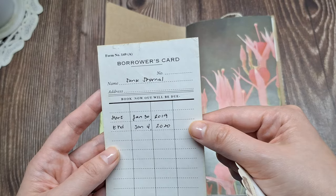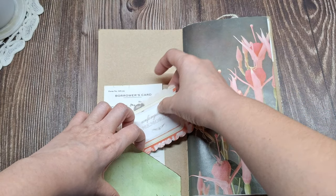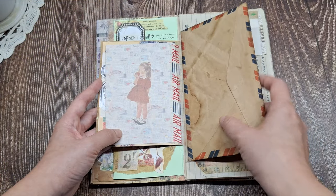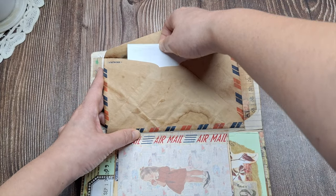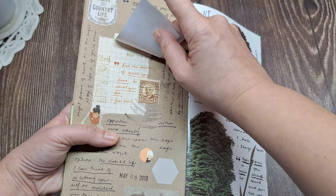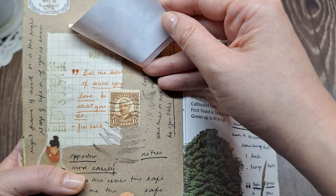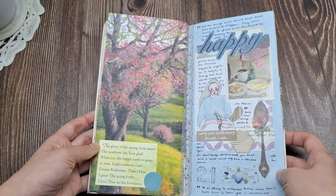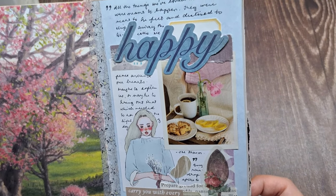I also like using tip-ins and envelopes in my junk journals to make the pages interactive and fun. Inside the envelopes I write secret thoughts, memories, or musings that I want to keep private. The use of tip-ins allows me to tuck away little snippets and reveals. Basically, in addition to my other creative journals, this book holds a creative record of my life experiences, thoughts, and cherished memories.